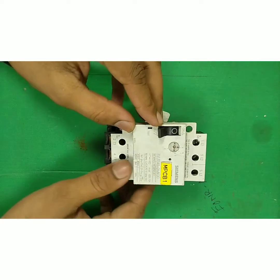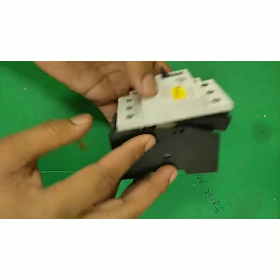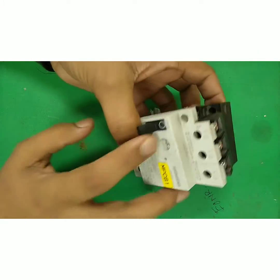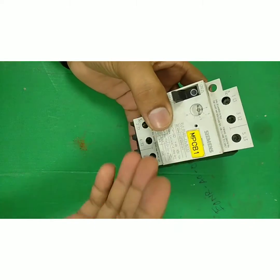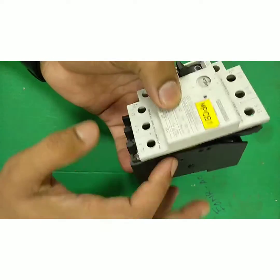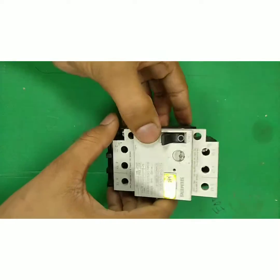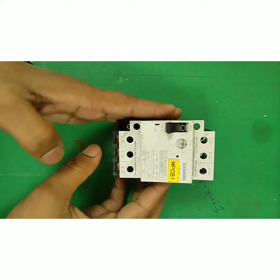Here is the on-off switch, along with on and off indication and a test button. If you want to test it, or if it trips, we can test it from here as well. We have already removed all parts, and later we will show you the internals.